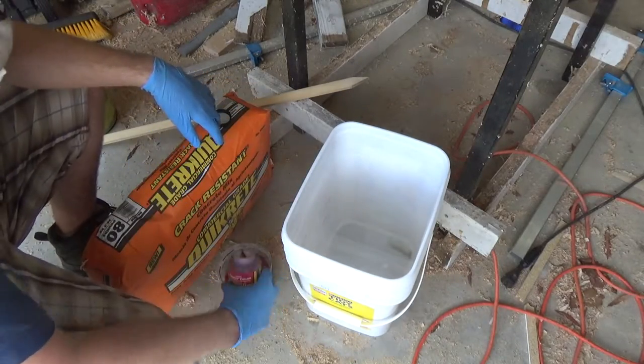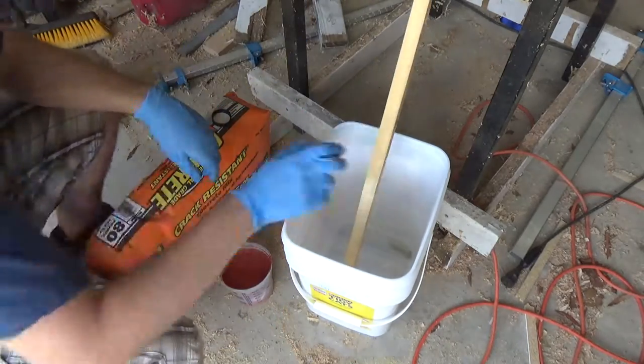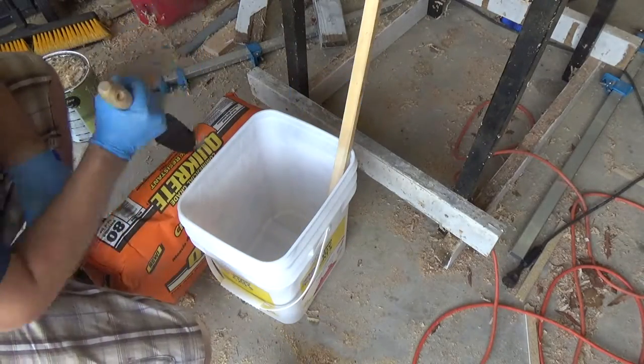The floors and the walls of the birdhouse are going to be red, so I'm mixing the red dye in with the water before I mix it with the concrete.